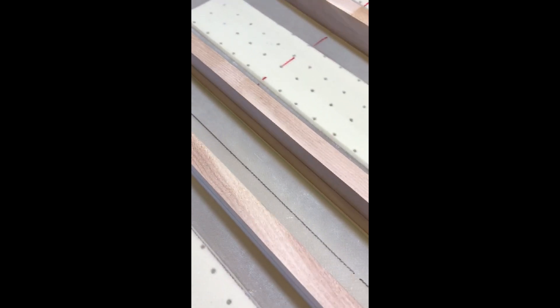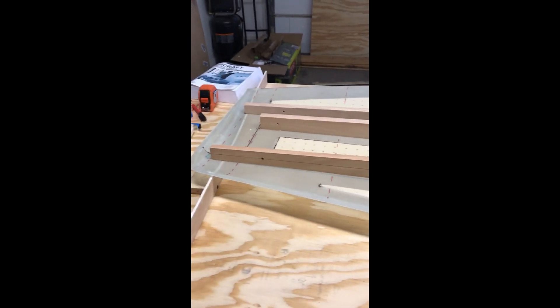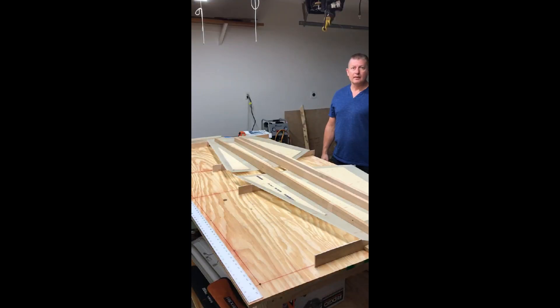We'll get those attach points done prior to gluing this up, floxing this up. That is it in a nutshell. I'm going to take you to the front view here. This is looking at the horizontal stabilizer towards the back of the plane, if you will. The vertical stabilizer will be right in between here.